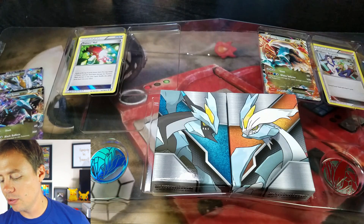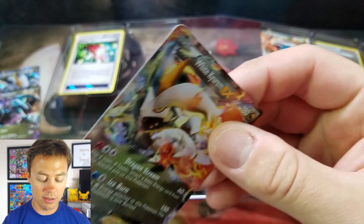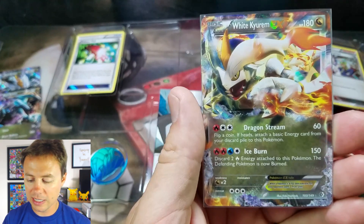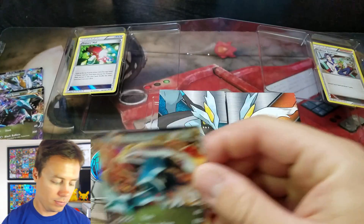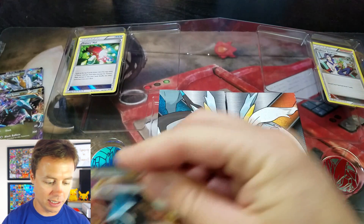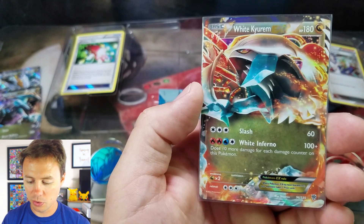It's interesting they're reprinting these Black and White cards quite often for these decks. We got the Articuno, Moltres, and Zapdos ones — you guys remember that. And here's this White Kyurem. I like White Kyurem, or at least this card. These Plasma Storm cards are sweet looking.